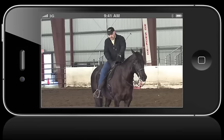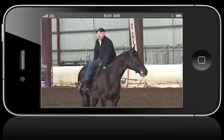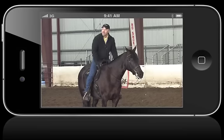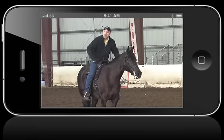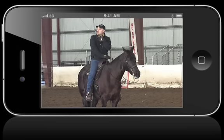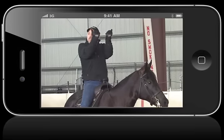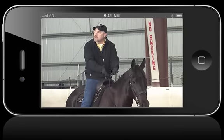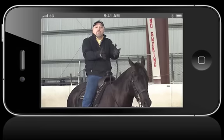Think about this for a second. A horse naturally carries 60% of his weight on his forehand. If I'm sitting here and he's already carrying 60% of his weight on the forehand, and then I throw my 350 pounds on top of him, he's even more on the forehand. Don't we see a lot of Western pleasure horses on their forehands? What we need to do is pick them up, get them elevated in the shoulders. How can we do that if we don't make contact with the horse's face? We have to make contact, bring them up, collect them, and capture their nose.